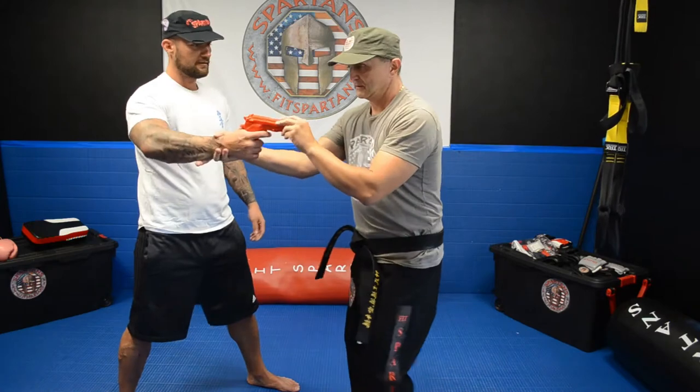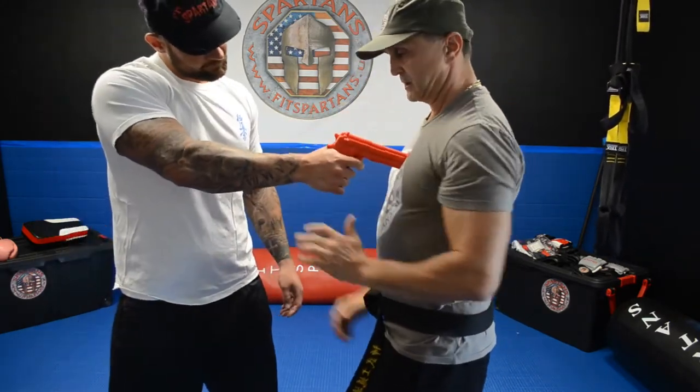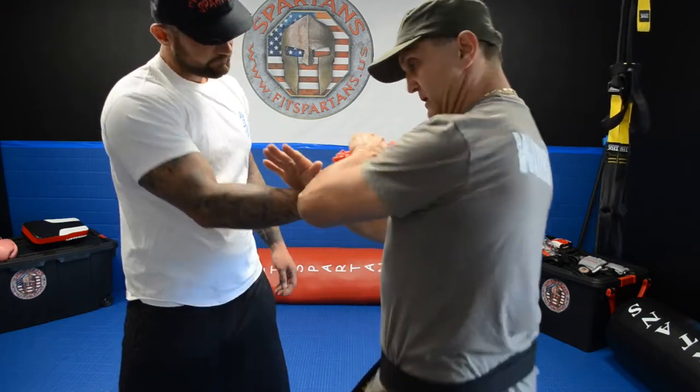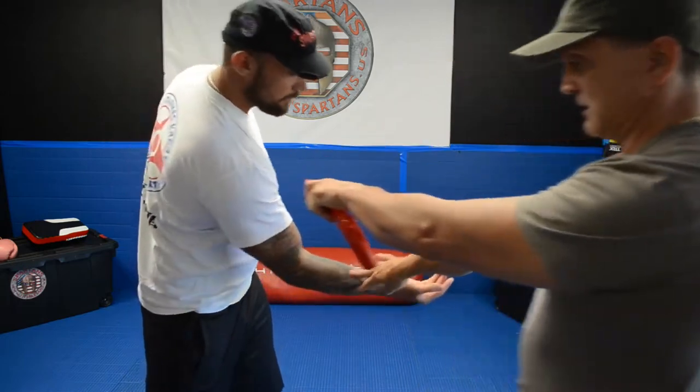One more time — when you put the gun, at the same time you got the pistol, you put your hand, you go to the side a little bit, you get the gun.